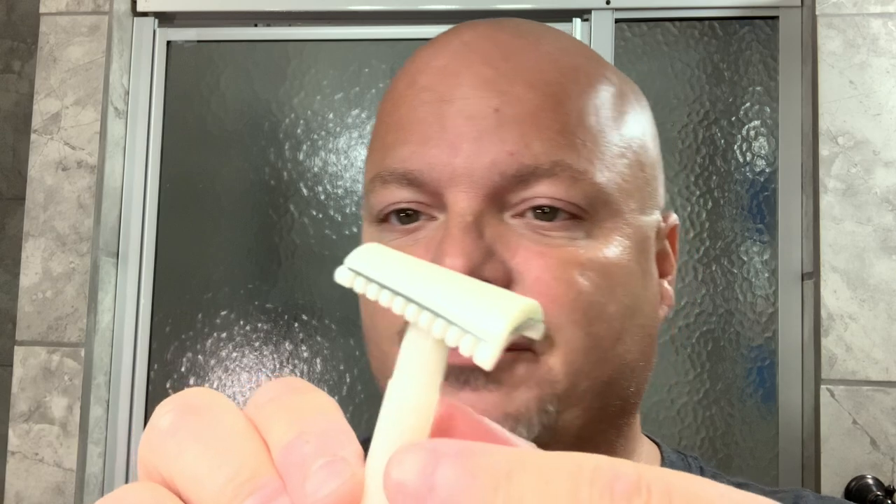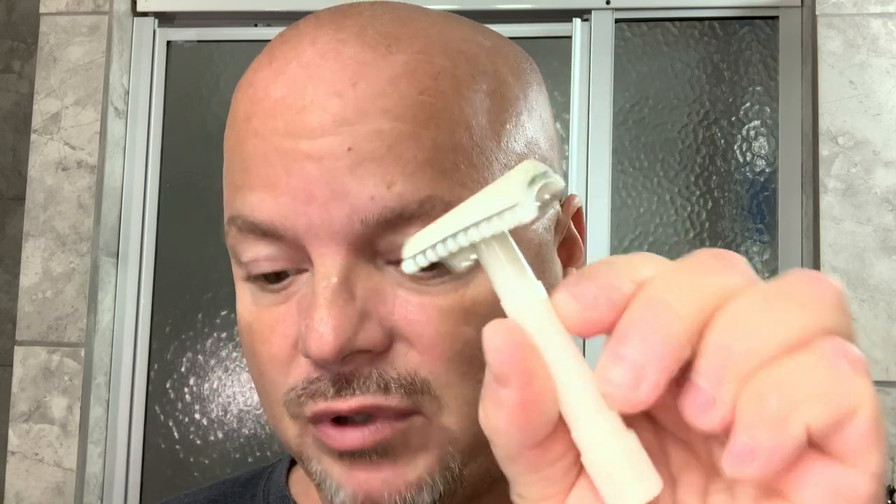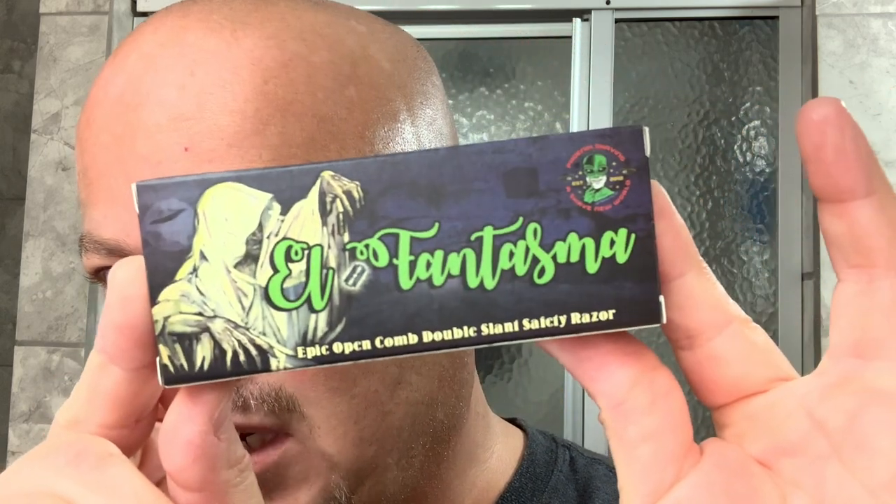We look forward to trying this out today. This is based on the Faison double slant of the 1930s. One thing people will ask is whether this is a copy of the Bakelite slant that Phoenix used to offer, and the answer is no — this one is different. There's more torque in that blade. There is the box it will come in — pretty cool. And it does glow; it glows powerfully. It's just a novelty feature.